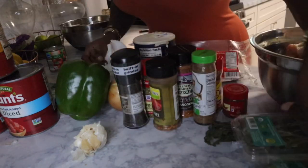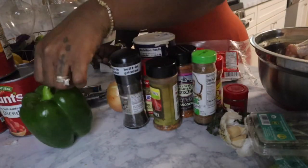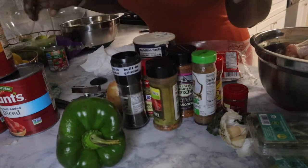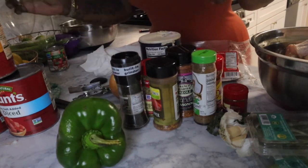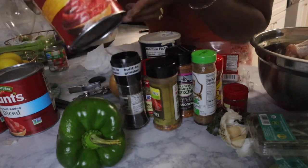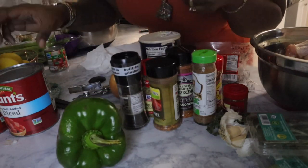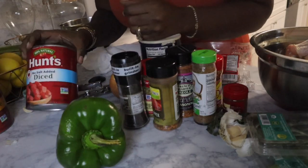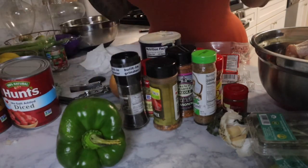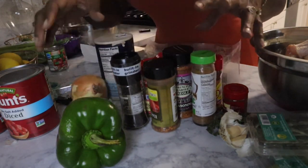I have fresh garlic — at least three cloves — green bell pepper, celery, and one whole yellow or white onion, whichever you prefer. For my sauce, I'm going to use two 30-ounce cans of Hunt's tomato sauce, no salt added if you can find it, because it's hard to take away salt but you can always add it. And one 30-ounce can of Hunt's diced tomatoes.